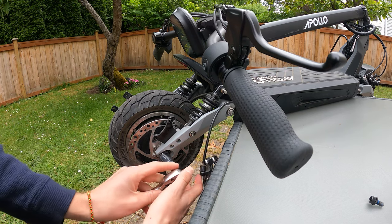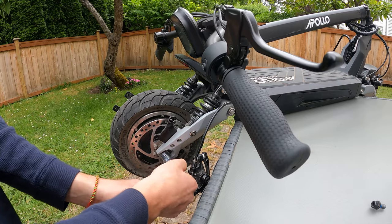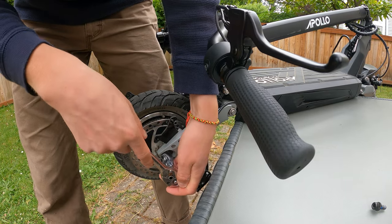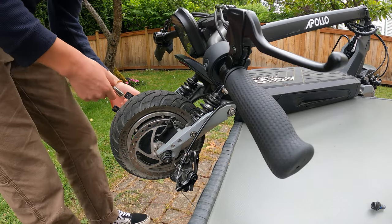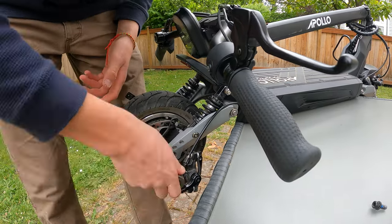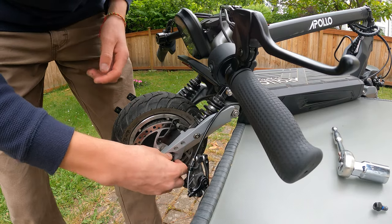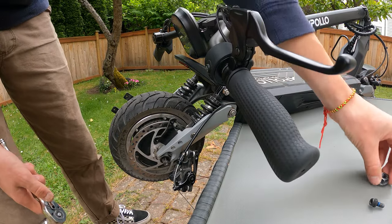Grab your 21 mil socket or adjustable wrench, get it on that bolt, make sure the scooter isn't going to move, and push down to break it loose. Before you take it all the way out, loosen the other side first to keep even pressure. Both nuts are now off.